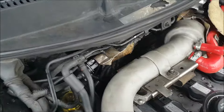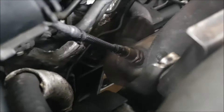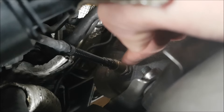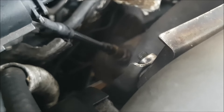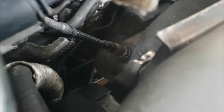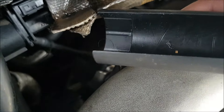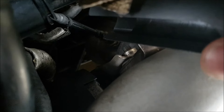This is a VW Group 1.8T engine in my Seat León Cupra R, and that's the lambda sensor right there at the top of the exhaust. Just be careful when you work around here that the engine's cooled down. It's easier to get from the top on certain models than others across the VW, Audi, Seat, Skoda range. You can use 22mm lambda sensor sockets to get at that with extensions and things on your ratchet.